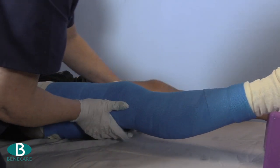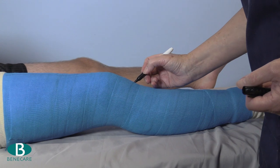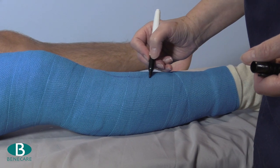Mould the cast to the contours of the limb, paying particular attention to the quadriceps. Once it has reached the initial set, rest the cast on a soft pillow and mark the cast for removal.